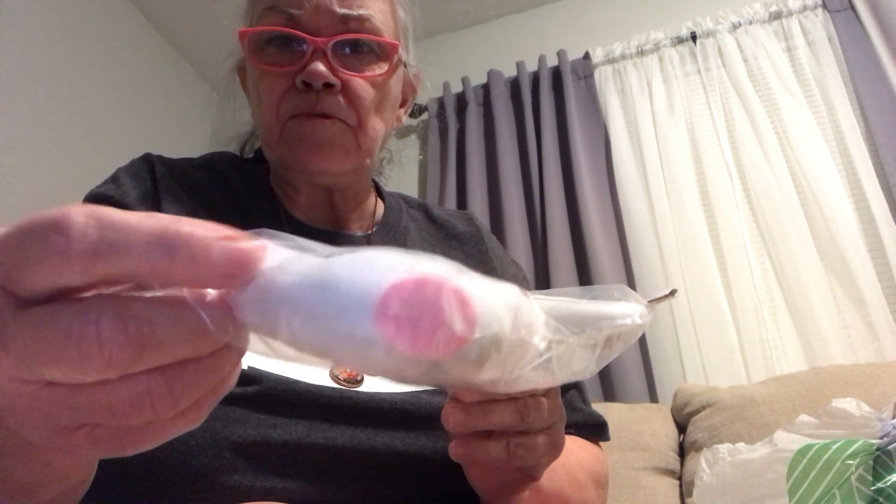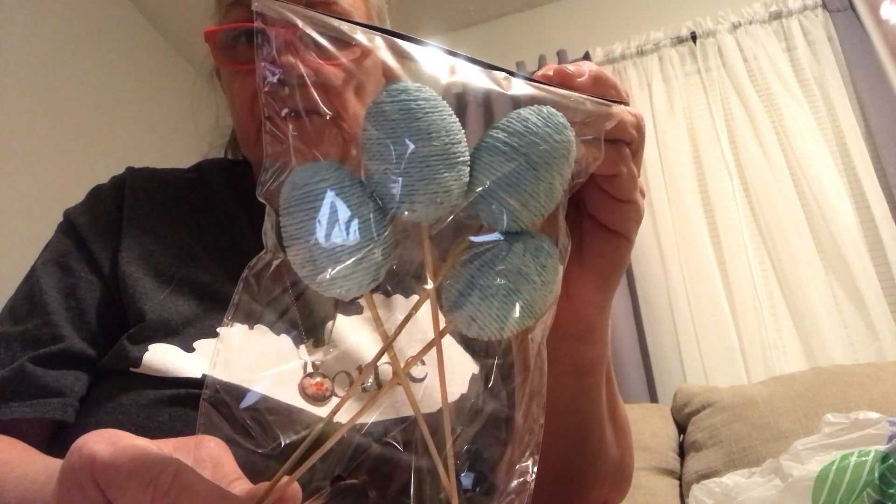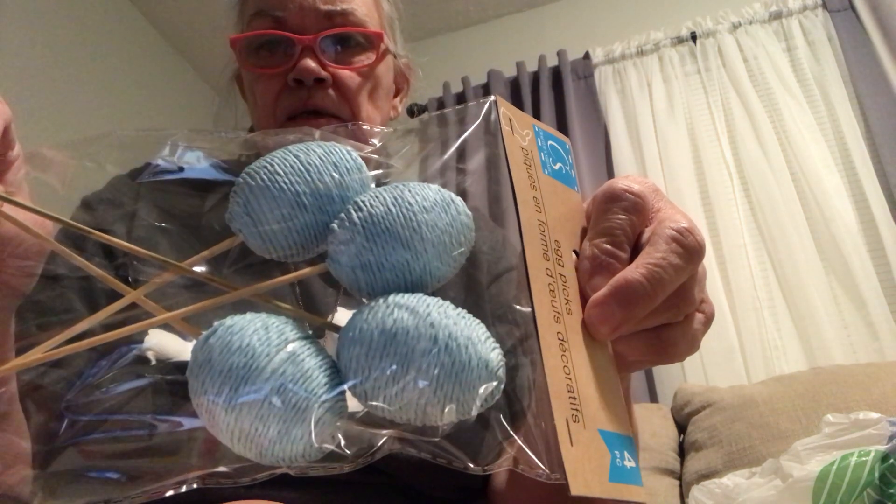Bunny paw picks. What I've got here is the blue one and then the pink one. They've both got the same thing but they've got their little dots on the bottom. That thing is really cute. And then I've got these egg picks — these are four picks, they're blue. I think there were other colors but I didn't see any more. I saw one lady haul pink, I think, and green and pink and something.